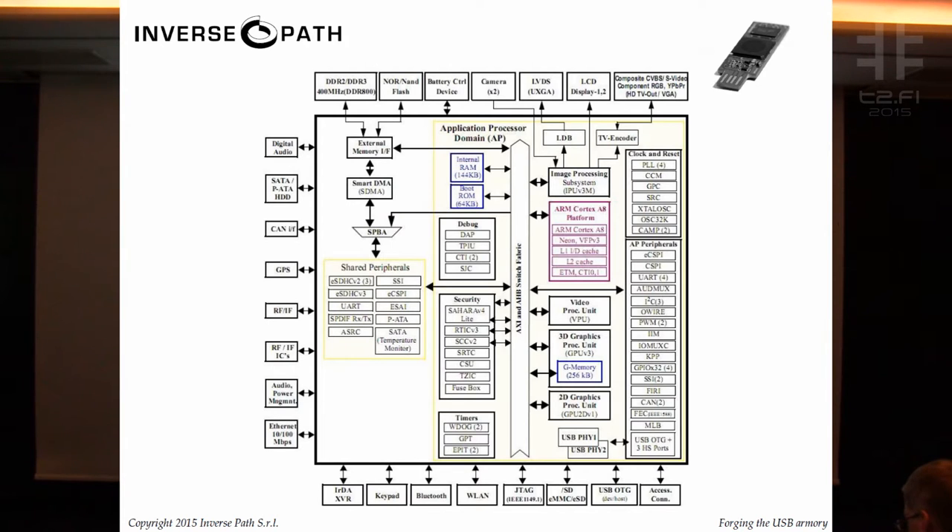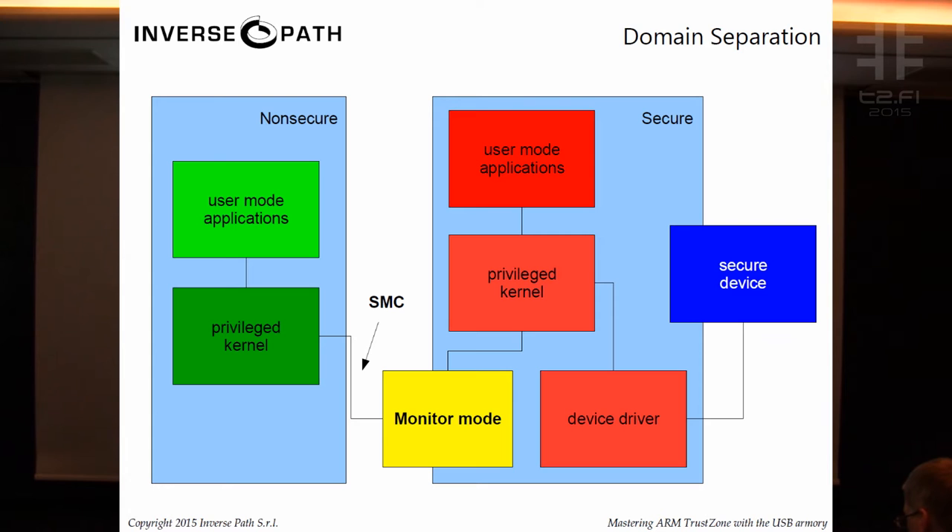I mentioned that this SoC has TrustZone support. TrustZone is a technology used in pretty much every mobile smartphone you have in your pocket, but it's not a very approachable technology — not a lot of good tutorials or frameworks. Think of it as lightweight virtualization: it's not really virtualization, but a separation of two different execution contexts. You can have a non-secure domain where you run your normal Linux OS with user-mode applications and privileged kernel operations.